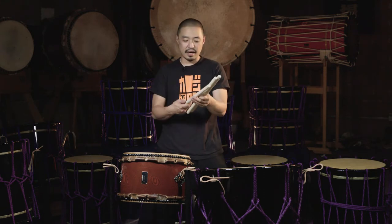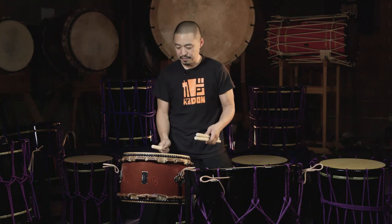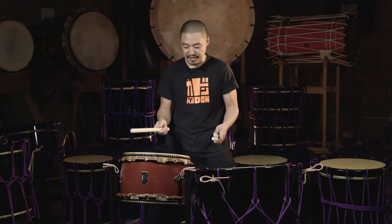I also have here my Lionchant Maple tapered bachi. A little bit heavier, and if I had a chudaiko in this taiko set, I would probably go with this bachi. Even though this bachi is quite a bit heavier, it'll make a great sound on this taiko. And because it's maple, you can get the ka sound, and this taiko has a very nice ka sound.